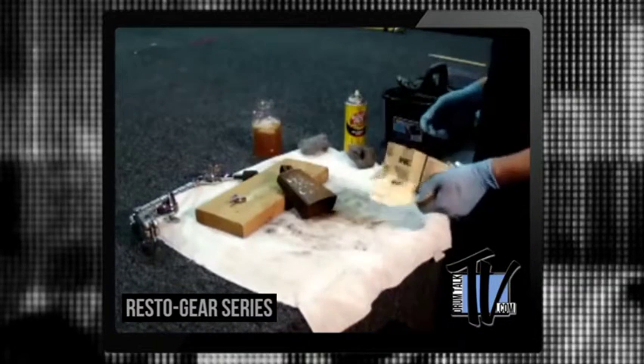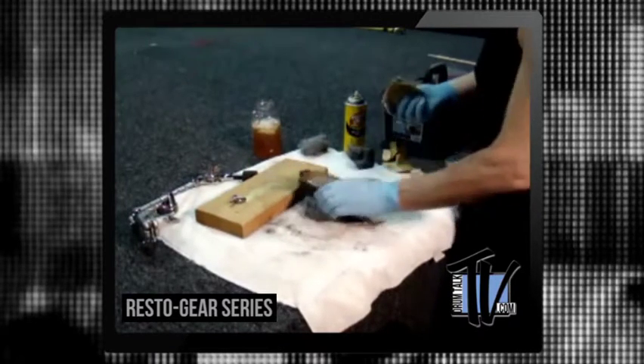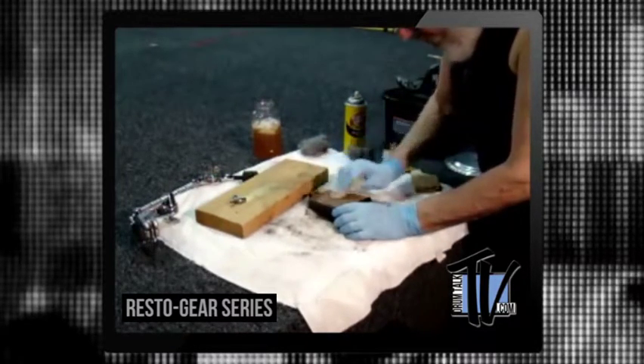I'm using 100 grit sandpaper and 150 grit right now. I really went to it with the 100, and it's working very well.